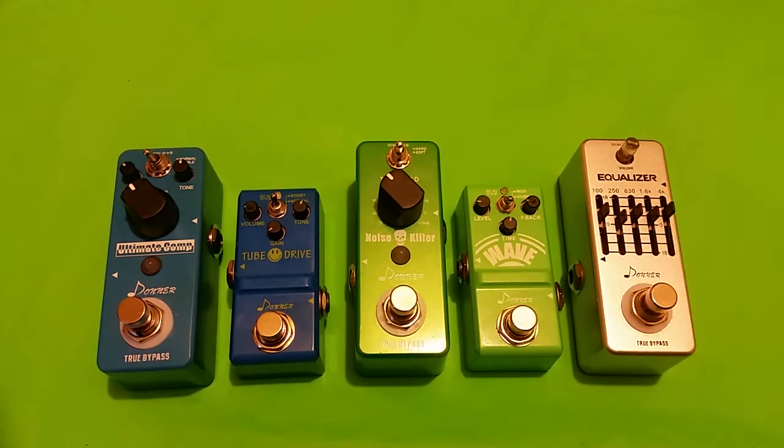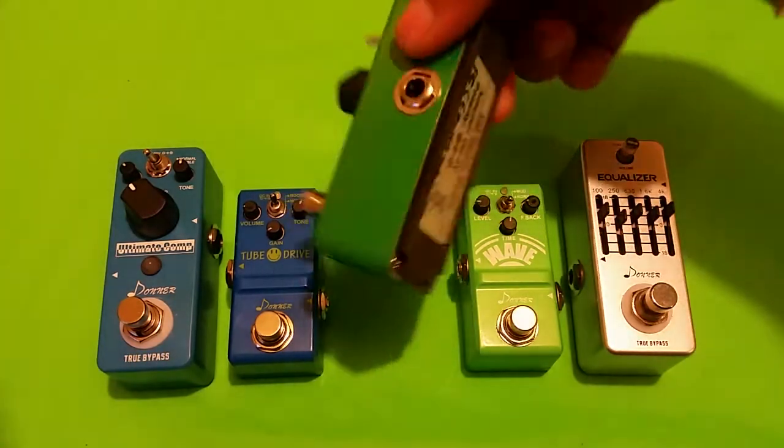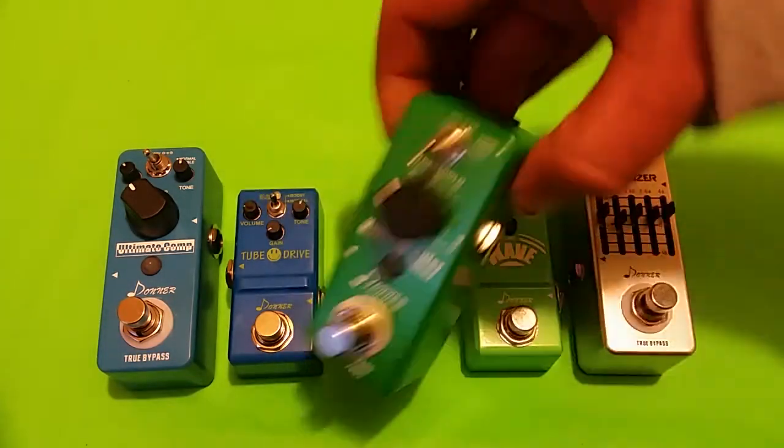It is true bypass — I checked it out, it does seem like a true bypass pedal. It has a standard 9-volt power plug just like a Boss pedal. It has a rubber padded bottom as you can see, and there's your power plug.